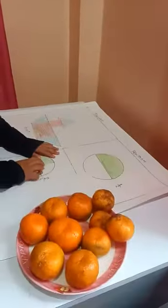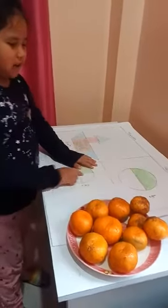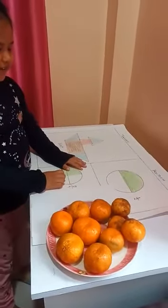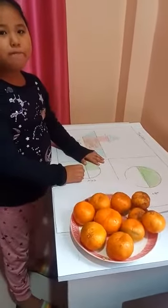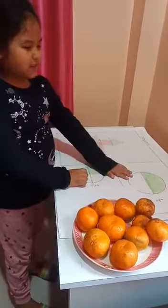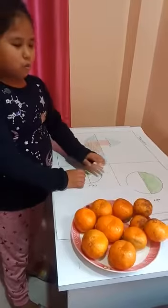Now, fraction. I made a circle here. I shaded one half part. So the fraction of this circle is 1 by 2.